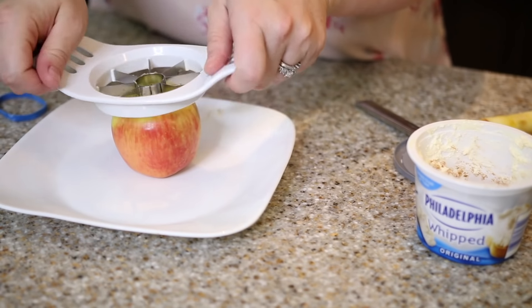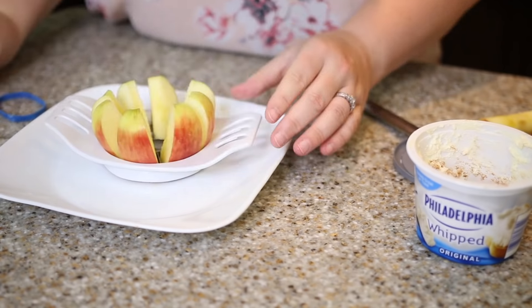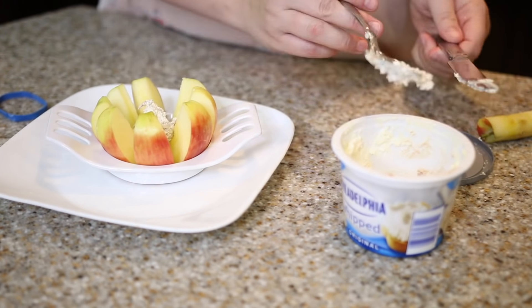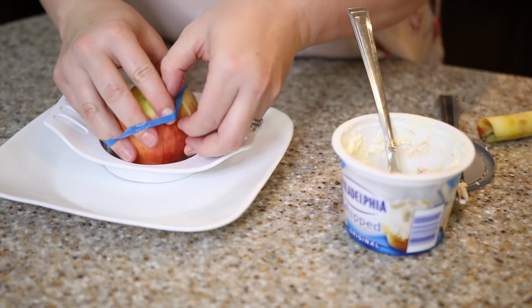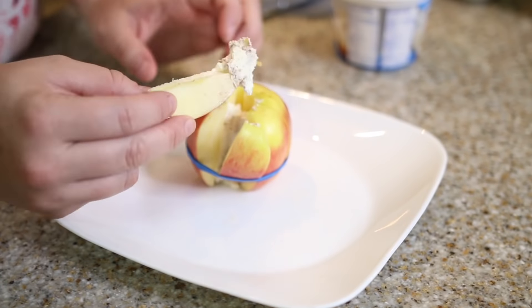My next tip makes taking an apple in your lunch even more delicious. It's so easy — simply cut an apple. I like using this dollar store apple cutter. Remove the core and fill it with either peanut butter or our favorite, cream cheese mixed with cinnamon. Then wrap it together with an elastic and your kids have a great treat for lunch.